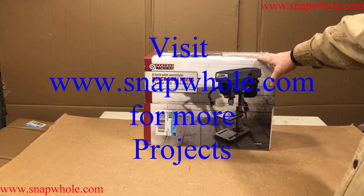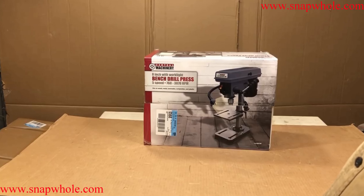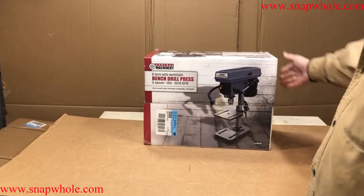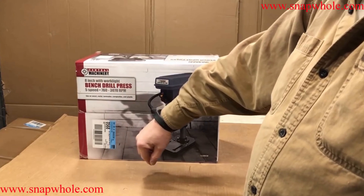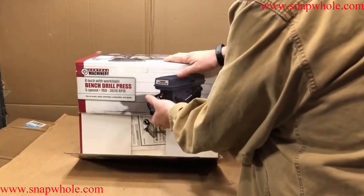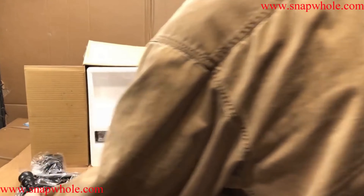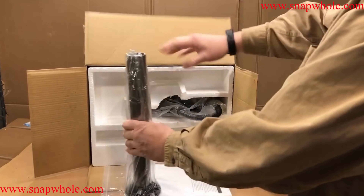Good morning. Today I have the Central Machinery 8-inch bench drill press with work light, five speeds. Let's put it together. It comes with a table, some lever arms — it's a very, very small drill press.